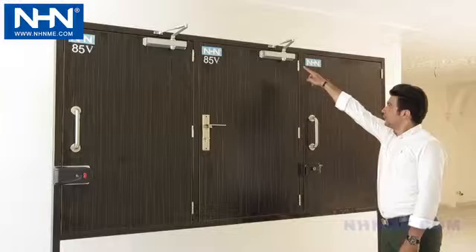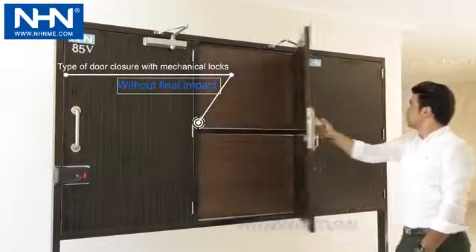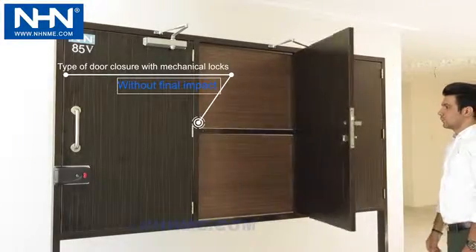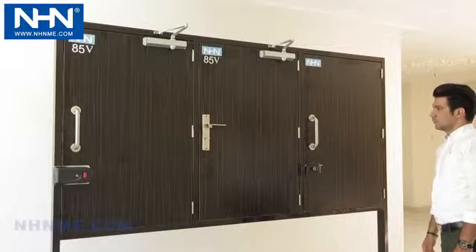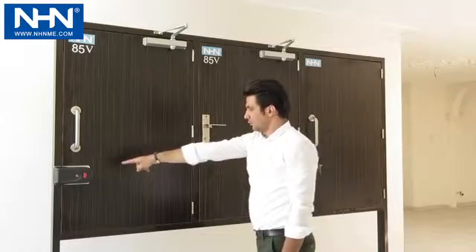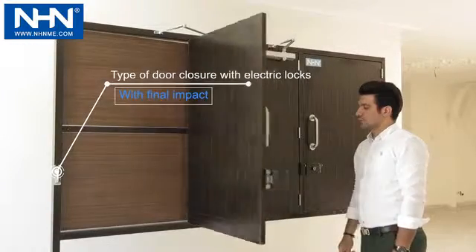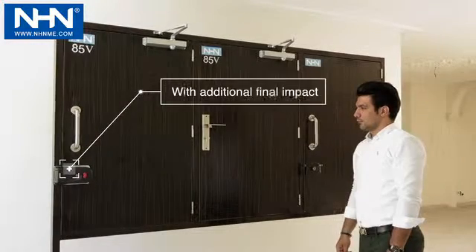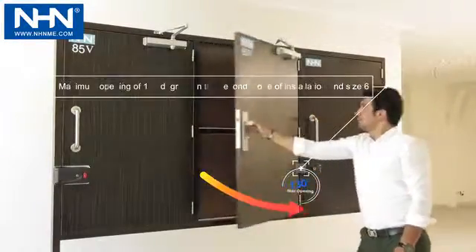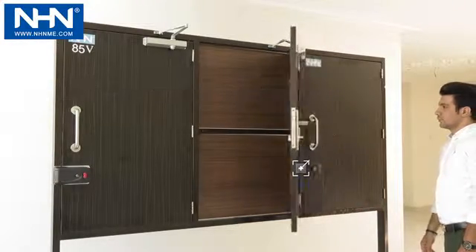As seen in the video, the three-stage door closer has been adjusted in two-stage mode on a door with a mechanical lock. The first stage is speed and the second stage is latch speed and closing. The same door closer for a door with an electric lock has been adjusted in three-stage mode: the first stage is speed, the second stage is latch speed, and the third stage is the final impact for closing. Note that the maximum angle of opening is 130 degrees for the second mode of installation in size 6.